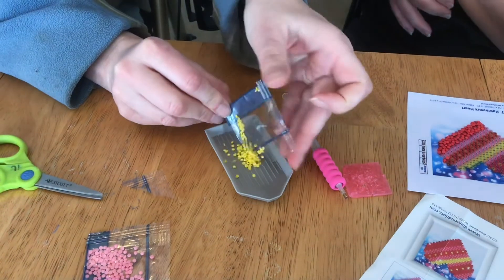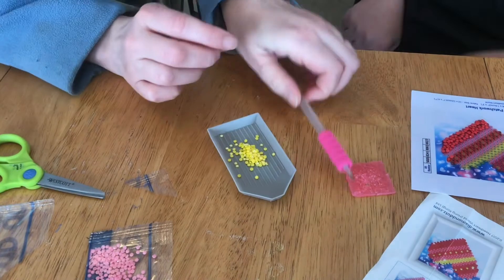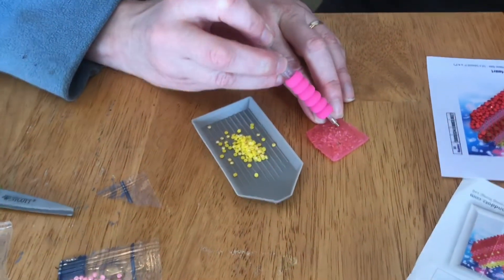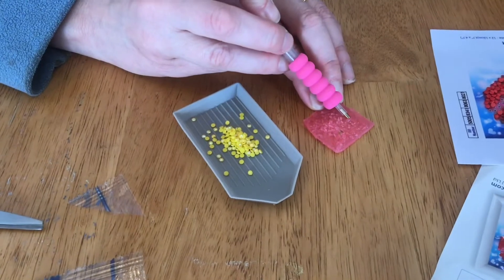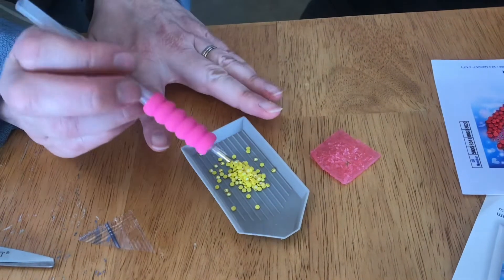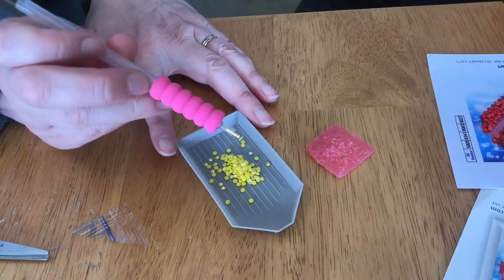Use the tray to hold whatever color beads you're going to work on. This wax square is how you get sticky wax onto the tip of the tool. Sometimes it works, sometimes it doesn't. If it worked, it'll pick up a bead — okay, it worked that time.